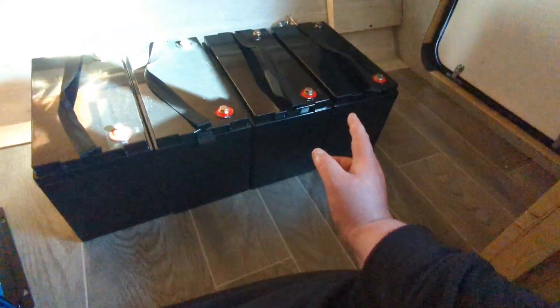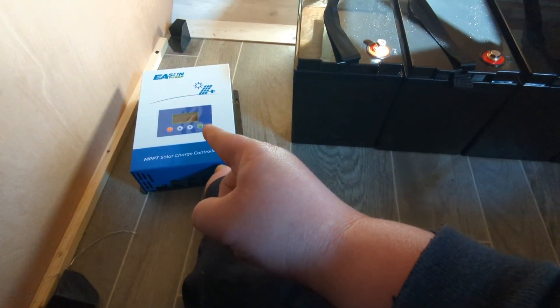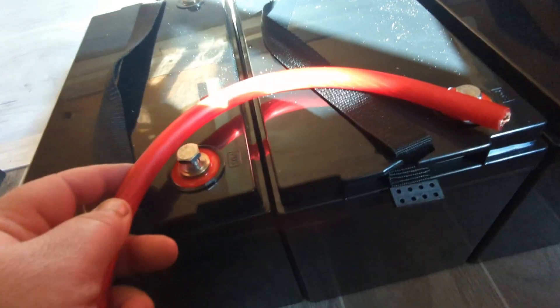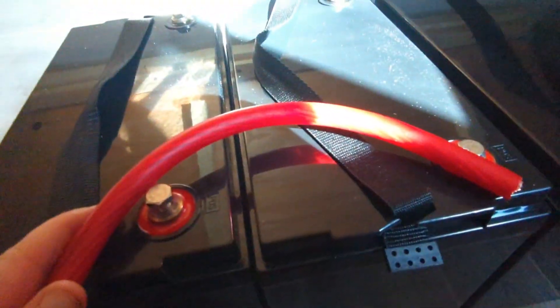The same thing with the red — two extra wires on this side that will go to the charge controller and the inverter. We'll need about that much wire per terminal, so I'll have to cut one, two, three and connect them in. I'm going to go ahead and start the cutting.